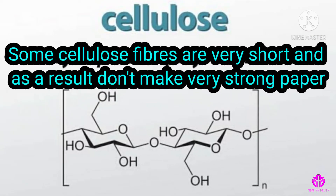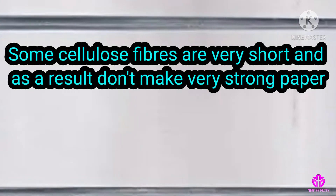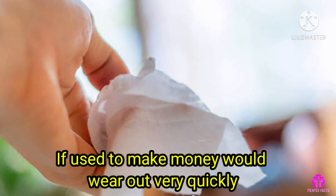Some cellulose fibers are very short and as a result don't make very strong paper, which if used to make money would wear out very quickly.